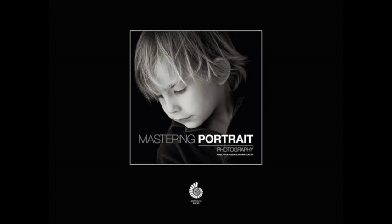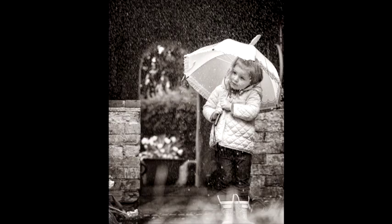Hi, I'm Paul Wilkinson and along with Sarah Plater I'm the co-author of Mastering Portrait Photography. In this video I'm going to talk very quickly about this image we have of a young client of ours, Amelie, who's three and a half, who came to our studio to create some springtime images.